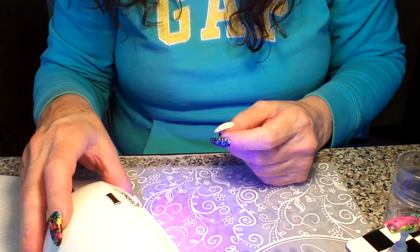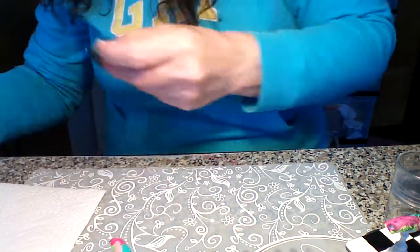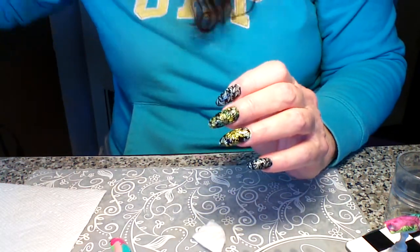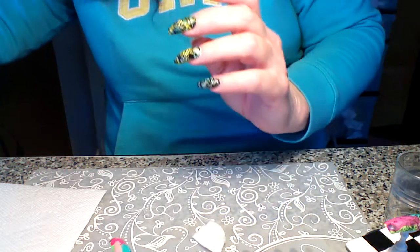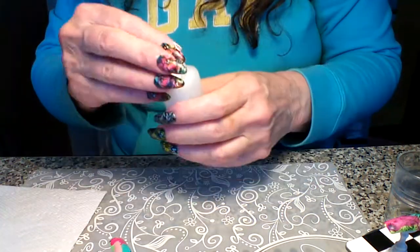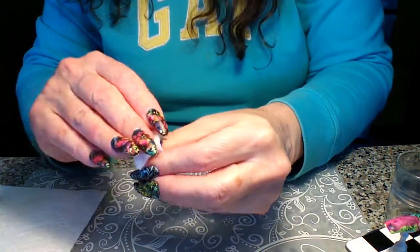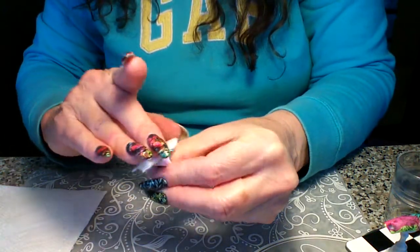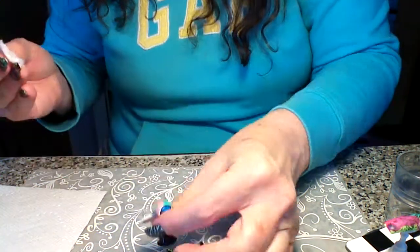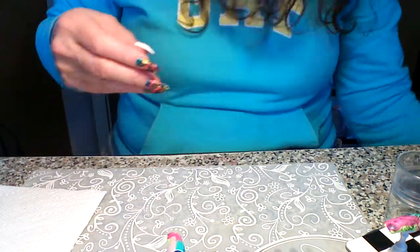Once it's done, we're going to take off the inhibition layer — that sticky layer — so that we can stamp. I just use alcohol. You don't have to use a polish remover or anything, and I wouldn't use acetone. I'm just going to go over it to take off the inhibition layer and then we're going to go ahead and stamp it.